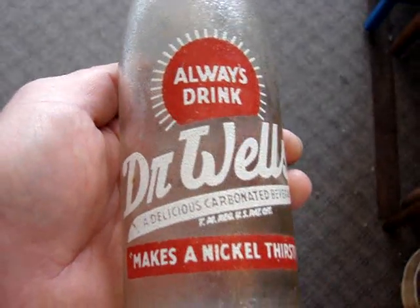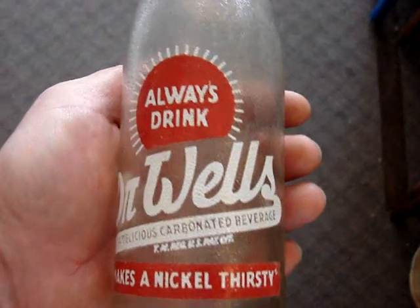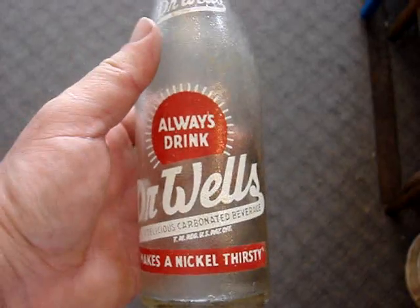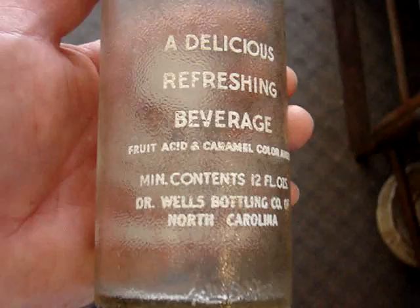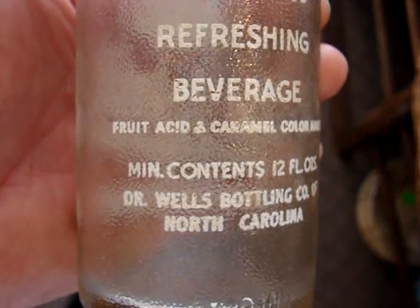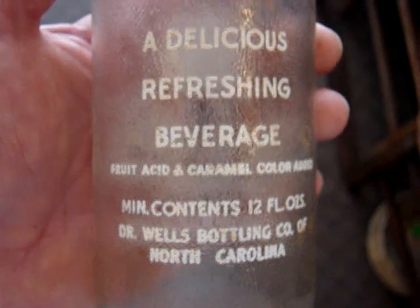Then a Dr. Wells — I believe that's a root beer. It's seven and a half dollars, it's a 12-ouncer, pretty much mint condition with slight staining on the inside. It just says it's from the bottling company of North Carolina — no city listed.